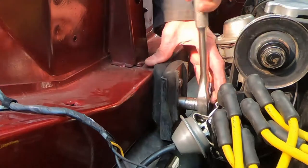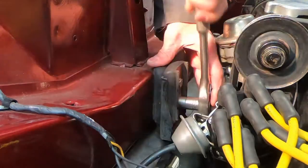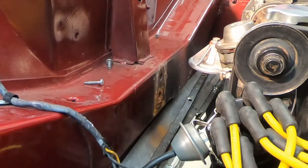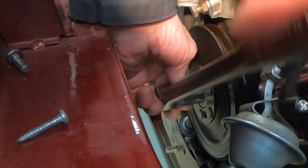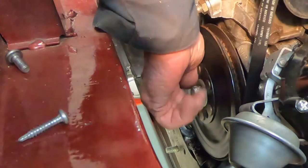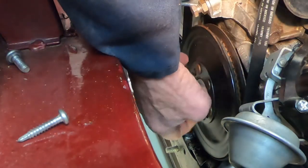I've got two bolts here — here and here — and then that whole motor mount assembly should come out. I've got chocks under the wheel, the emergency brake's on, and it's in gear, so I was able to break this loose without too much problem.